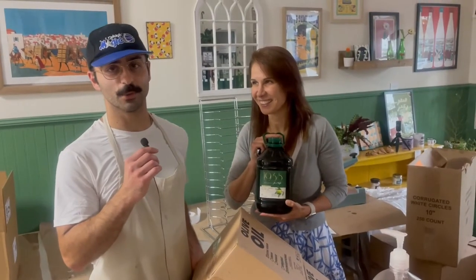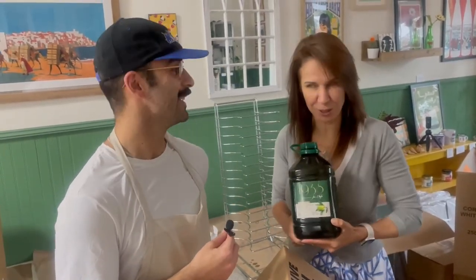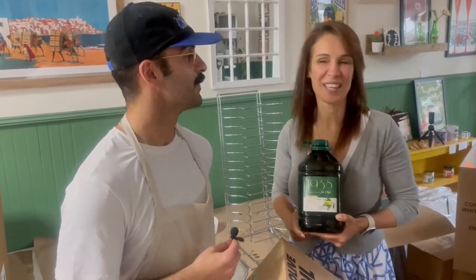The key to good Meneish is a high-quality, delicious olive oil, and we just got our delivery in — olive oil from Tunisia. It's very pure and smooth and pairs super well with za'atar. Meneish is so delicious — I love them.